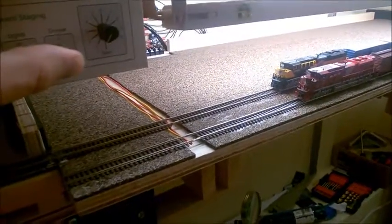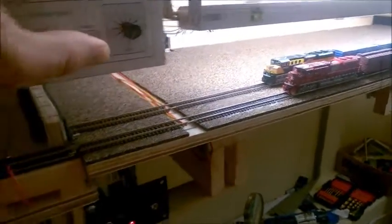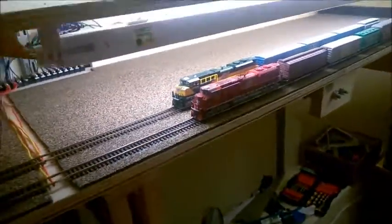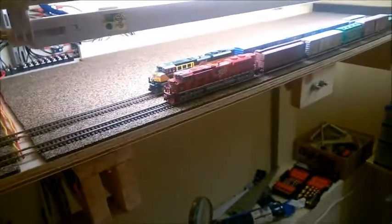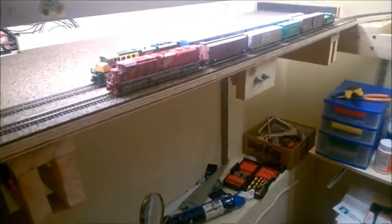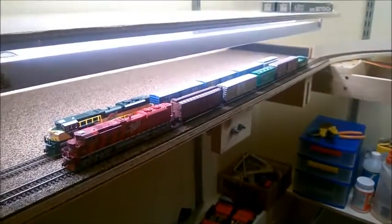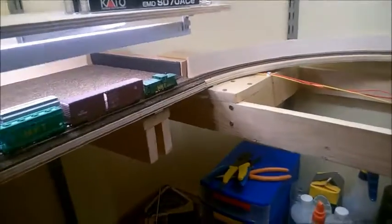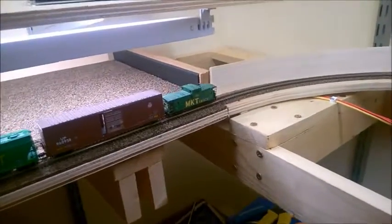I'm going to switch to drawer power and push this all the way in, so now my main track is aligned. I'll switch to track power again and let's see if I can get this MKT engine - let's pull that guy out. My main track was the first one I laid down.